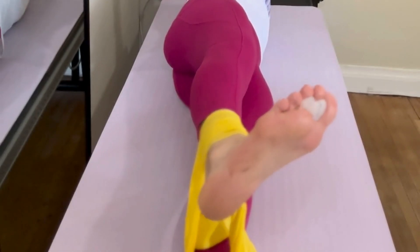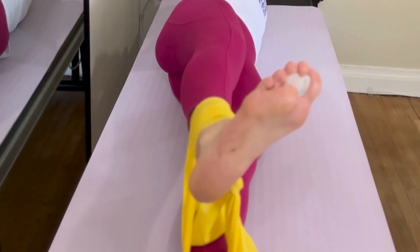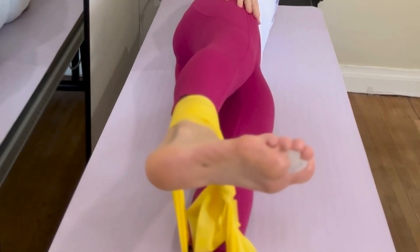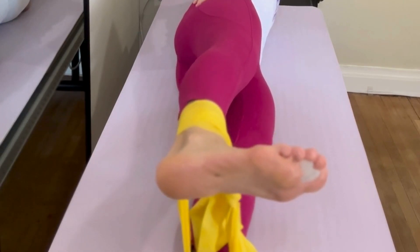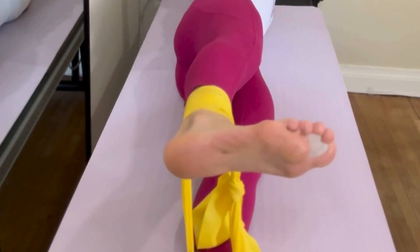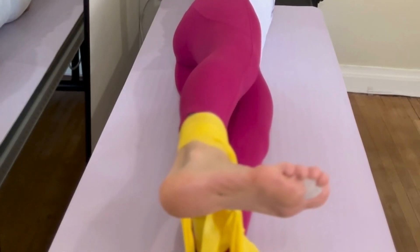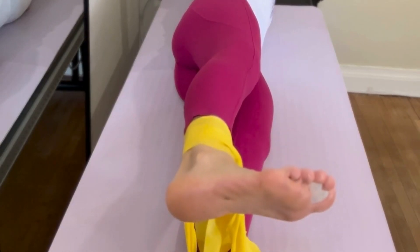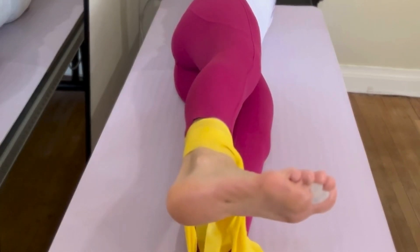What tends to happen here is that we tend to turn out. You want to lift with the muscles in the back side of your leg, not the quads — the muscles in the front of the leg. Keep the ribs pulled in. If this is too much, go back to bent knees. Three, two, last one.